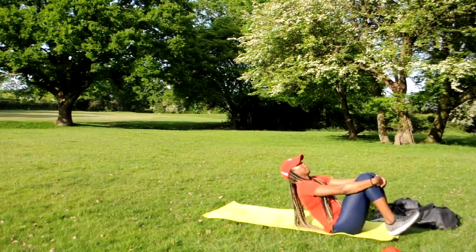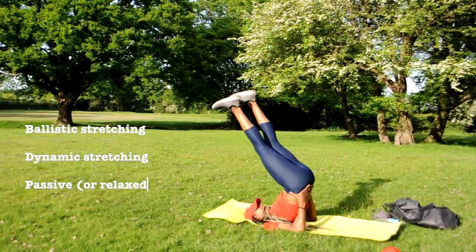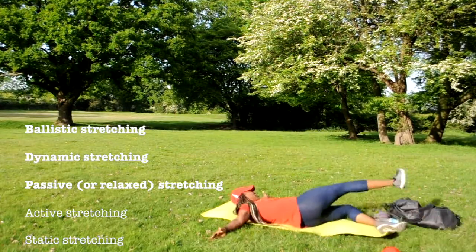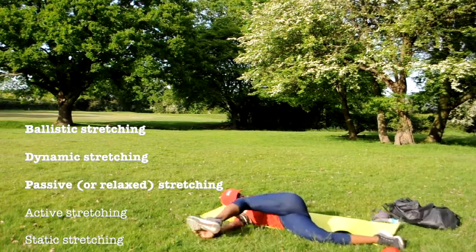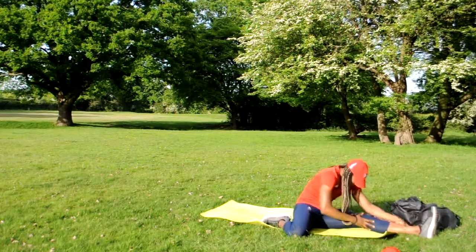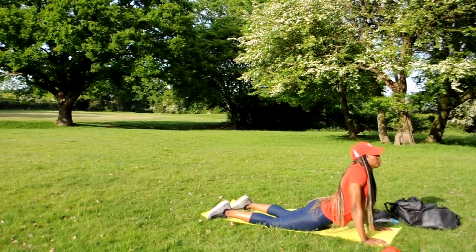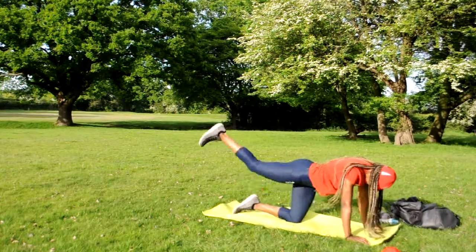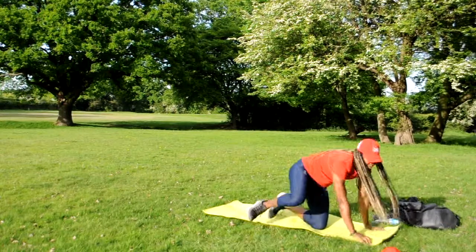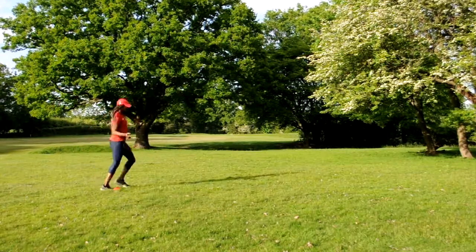The next part of the warm-up can incorporate stretches, which come in different types: ballistic, dynamic — as you can see here — or passive stretching. Make sure your stretches are in line with the type of session you're doing. For today's drills and skills session, I've incorporated a lot of mobility in the warm-up to get the muscles lengthened and moving in accordance with the motion required.